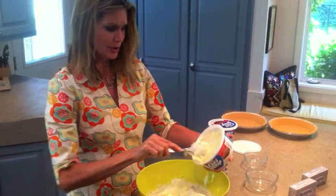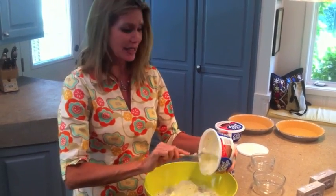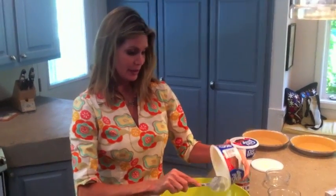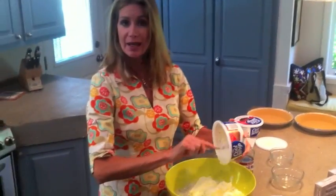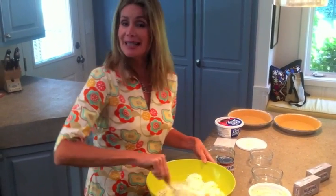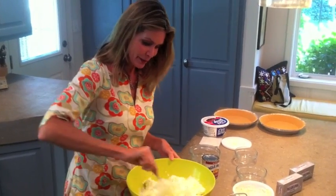When I was growing up we used to beg my mom to make it all the time. I always thought she called it a million dollar pie because she thought it was a million dollars to make, but I think now it's just because it tastes like a million dollars.